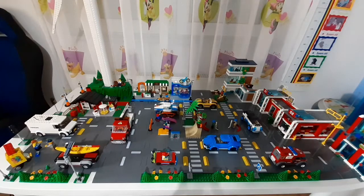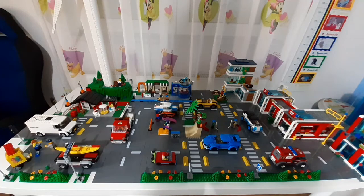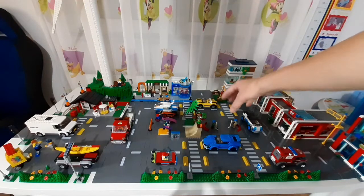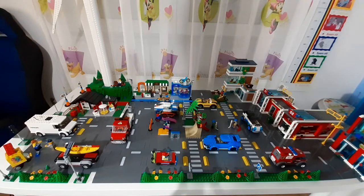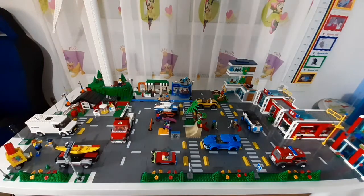Hi guys, so in today's video I'm going to do another Lego City update. I would like to take apart the whole city and rebuild it because I don't really like that there are too many roads. If you look, there are roads all around, and in the middle we have this skate rink, but under that there are also roads. The skate park also has roads at the side, and the Lego stand with the customer is also on road.